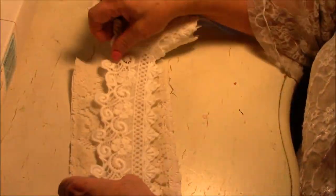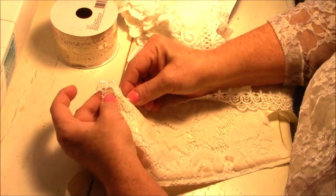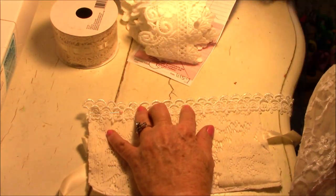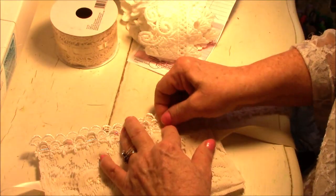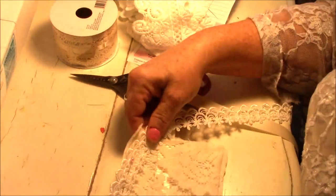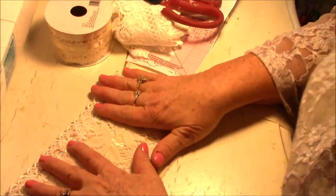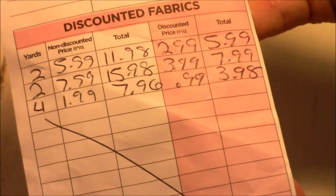I grabbed a handful of all different kinds of trims and laces, different things I've purchased along the way. Some of these I get at Hobby Lobby when they're 50% off. I don't have any specific thing in mind — I just get one to four yards depending on how much it is. You can buy trims anywhere: Walmart, Hobby Lobby, the Dollar Tree, Dollar General, Joann's, Michael's. Here's my receipt from Hobby Lobby — I had two, two, and four yards of each and it was half off. I love to get good deals.